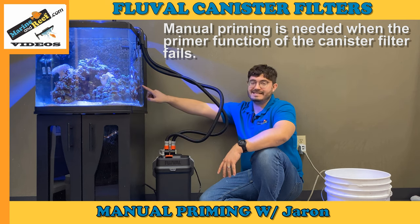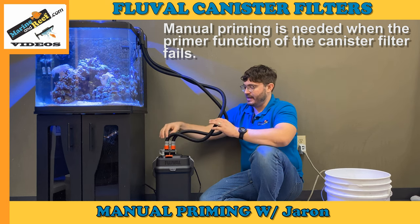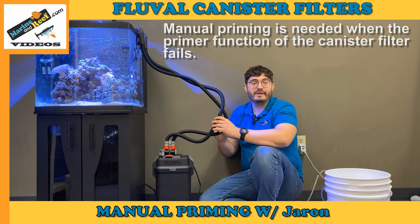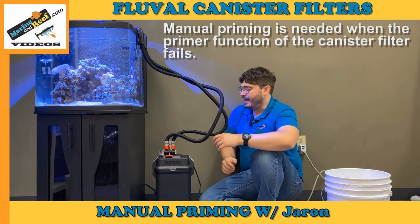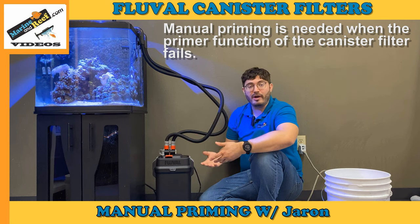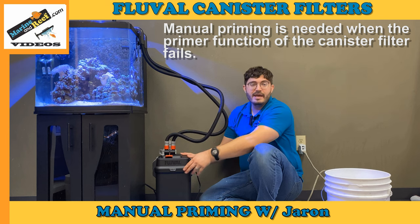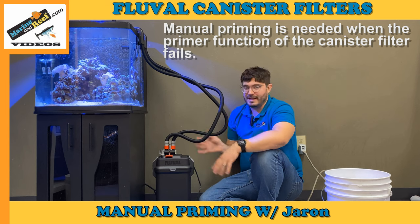It has one hose that is the intake hose, connected to the strainer inside the tank, that comes out and into the filter. There is also one output hose — sometimes called a return hose — that goes from the filter back to the tank. For this filter to work, it needs to be primed, meaning completely filled with water. The hoses and the filter body should all have water in them with no air at all.